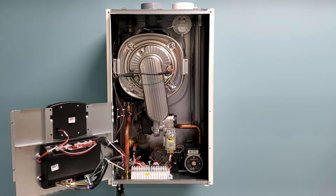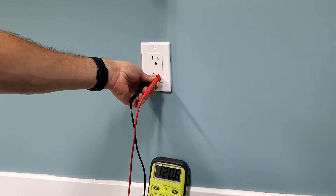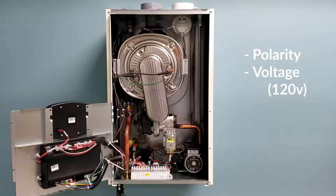The next thing you're going to do is check for the proper voltage and polarity, either at the plug or your direct line wired directly to your boiler or combi unit.